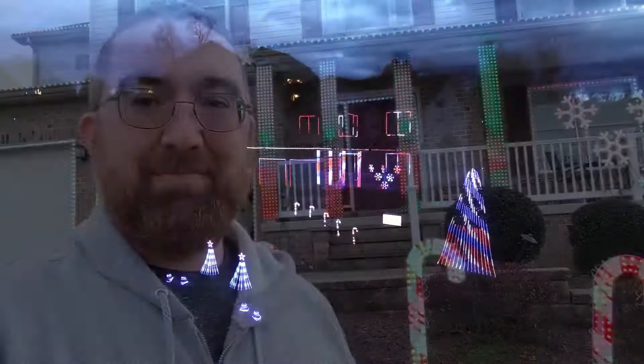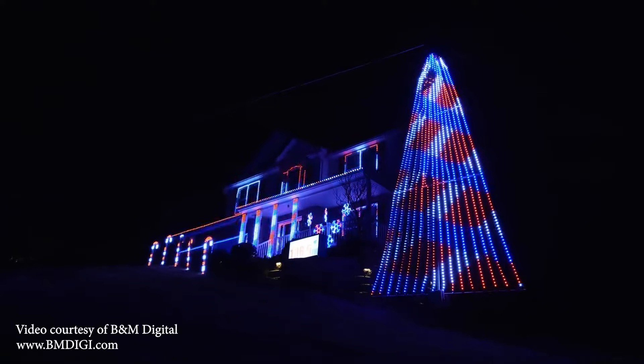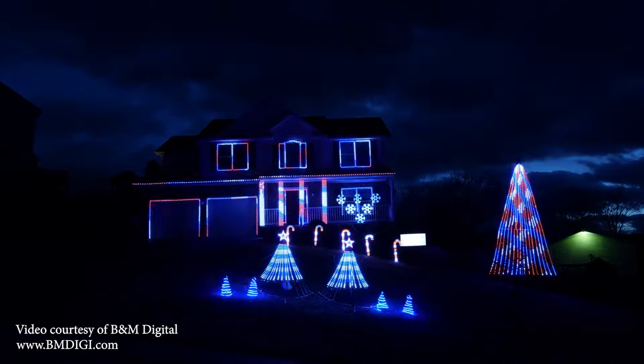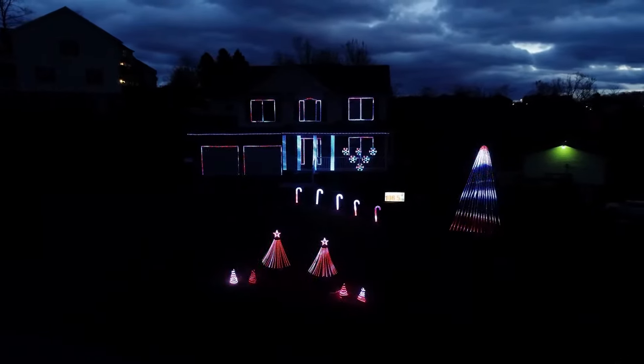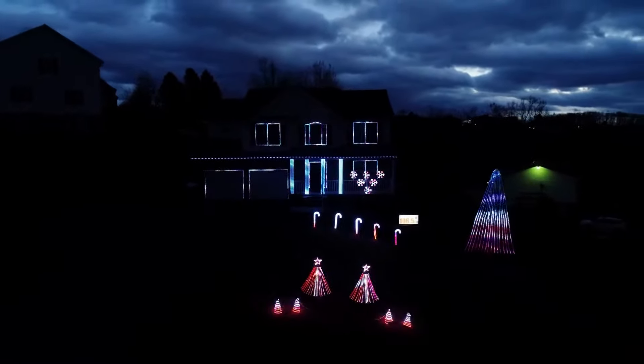Hey there, I'm Mike Cermak from the Tech Support Guy website. You can go to techguy.org for your tech support needs, but today we're talking about holiday lights. This is a video from our house from last year. We've been doing a light show for about 15 years, since seeing a video on YouTube and thinking, we can do that.